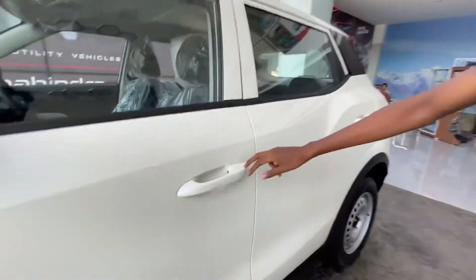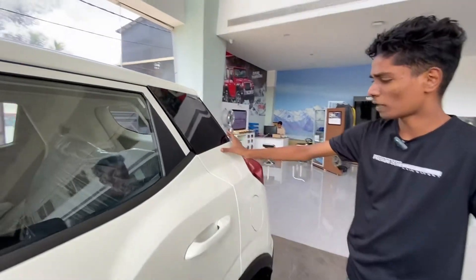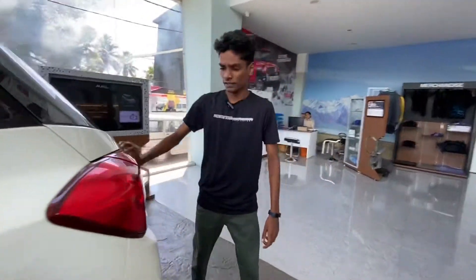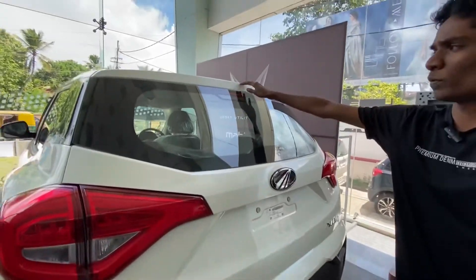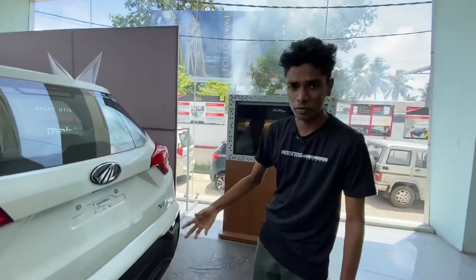There's a door handle, and looking at the B-pillar, there's a chrome finish in the dominant corner. The rear side is provided with the base trim. The spoiler, defogger, and rear wiper are available as standard features.